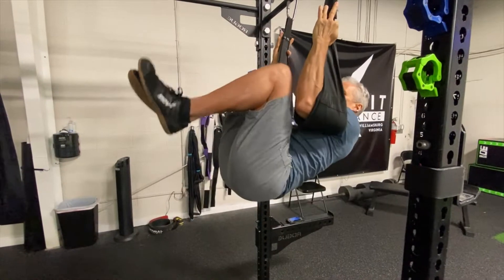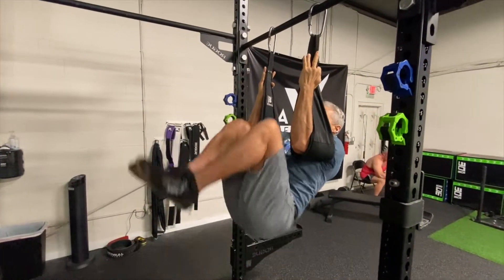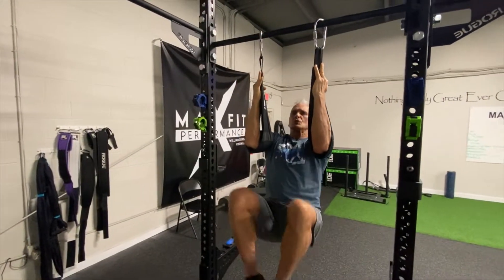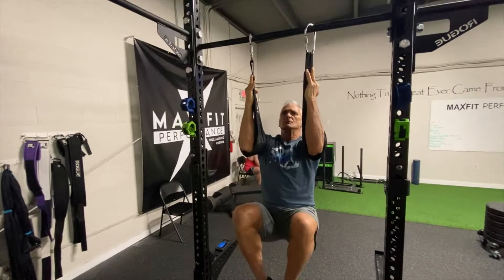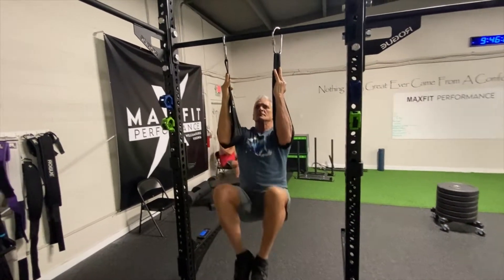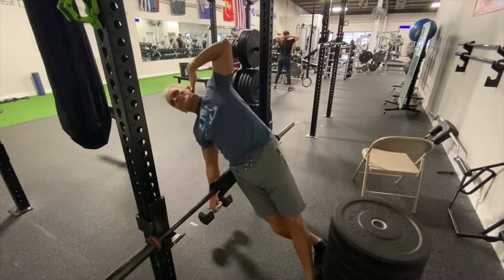These are Gar Hammer raises — I got these from Ben Patrick, the Knees Over Toes guy. You just go down until your back is straight, and then bring your knees back above elbows, trying to minimize upper body swing. Usually 20 reps of those.